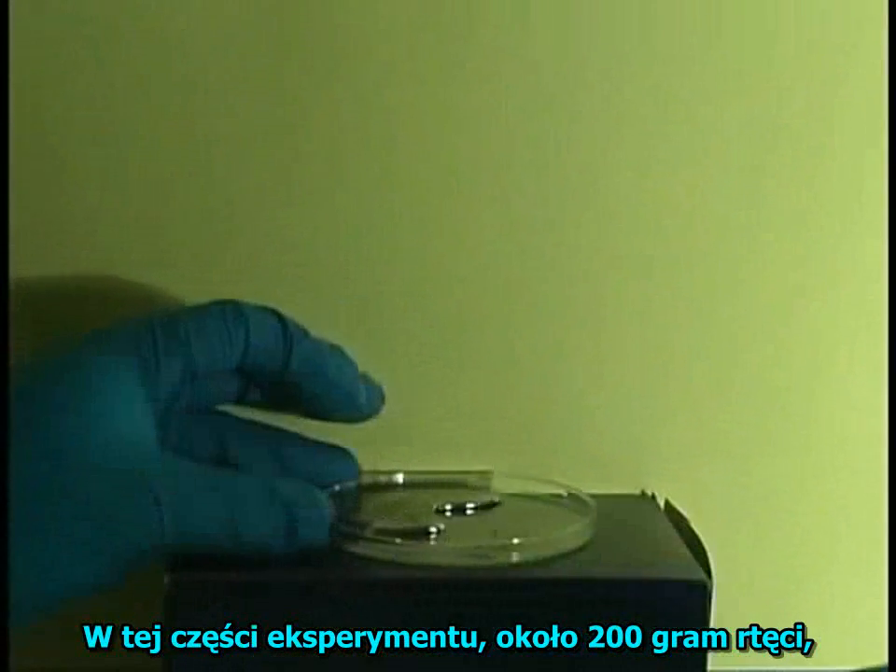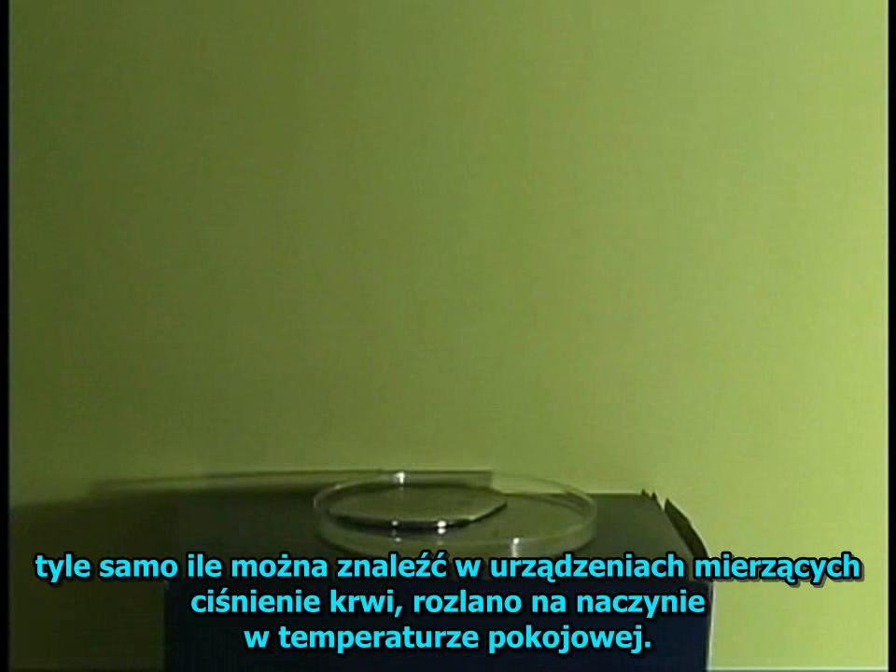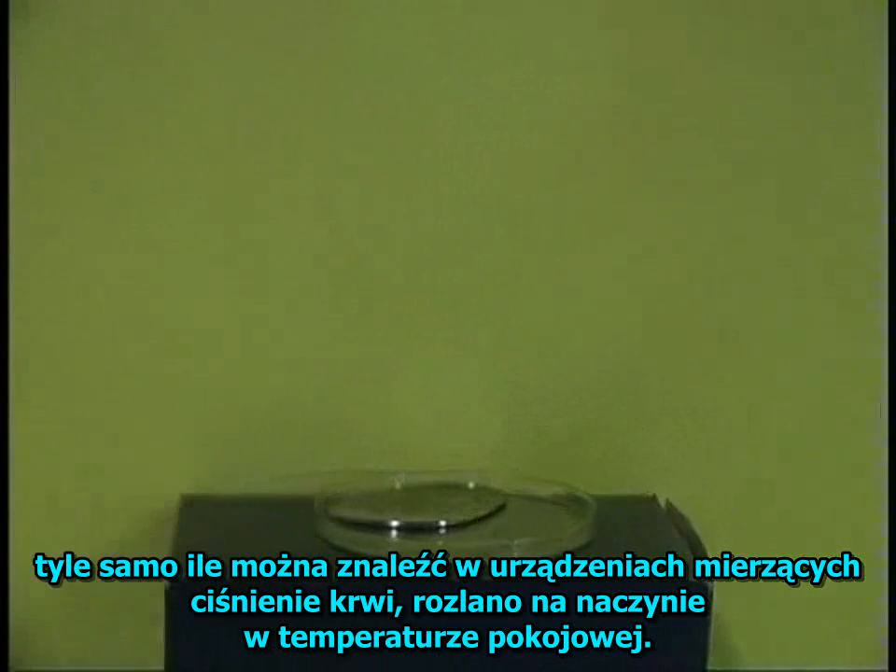In this simulation, approximately 200 grams of mercury, as much as you'd find in a blood pressure measuring device, is poured into a dish at room temperature.